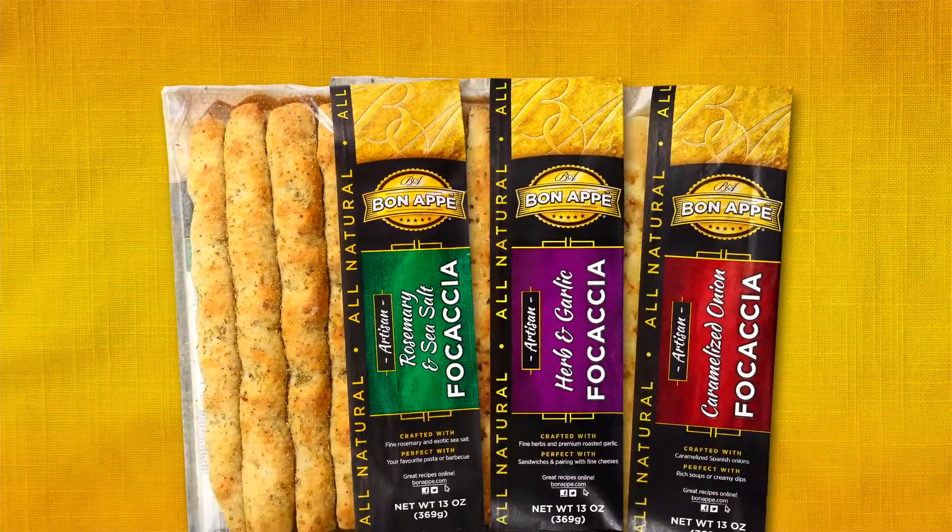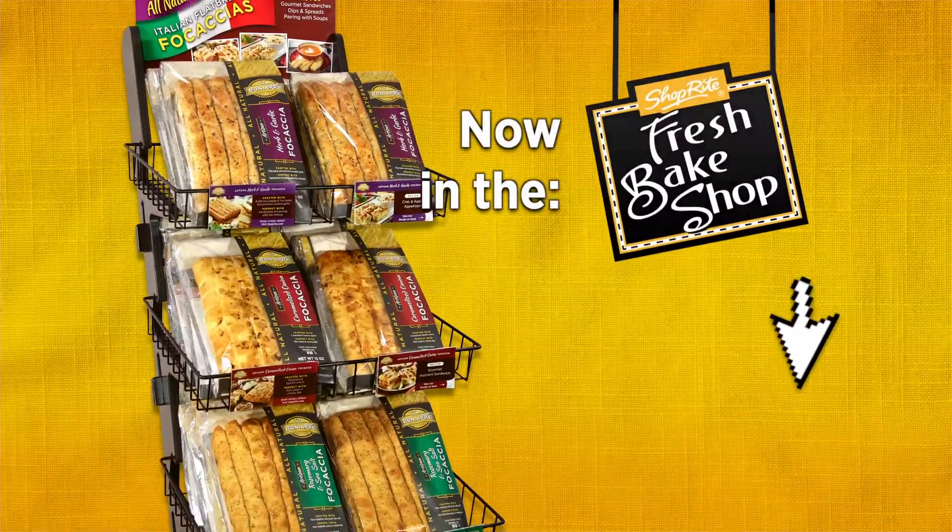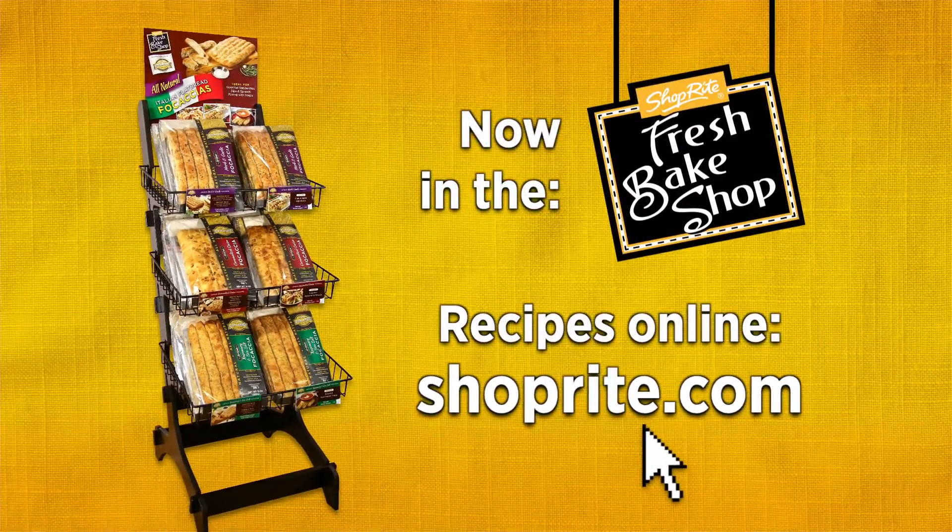Find all our delicious Bonapé Artisan Focaccias and recipes in the bakery section of your ShopRite store. And find the recipes online at ShopRite.com. See you next time!